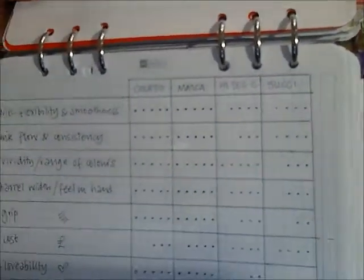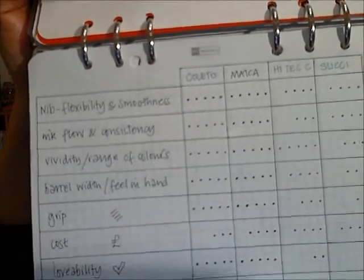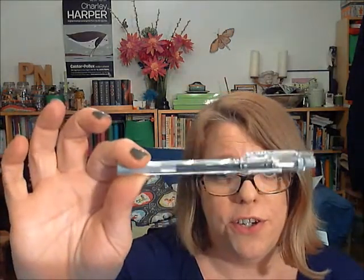I've done a little completely subjective chart with a few criteria across the four different pens. The criteria are nib flexibility and smoothness. You'll see that with the Coletto, the more you use it, you can actually bend the nib a bit — it goes into your handwriting, gets a bit bent, but it doesn't stop flowing. The next criterion is ink flow and consistency. Unfortunately, the Hi-Tec C really doesn't score here for me because it skips.